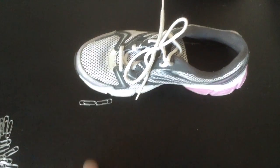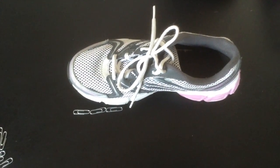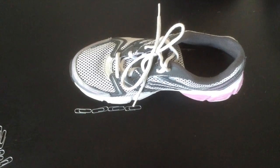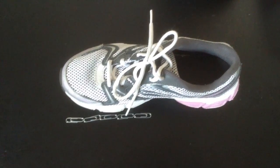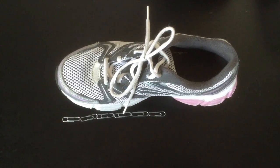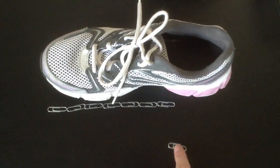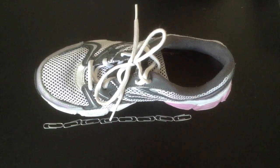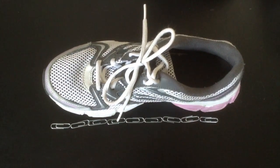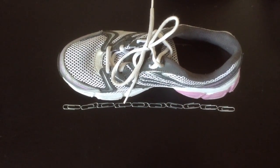One. Two. They also need to be done end to end. Three. Four. Five. Six. Seven. Eight. Nine. Ten. This shoe is ten non-standard units long.